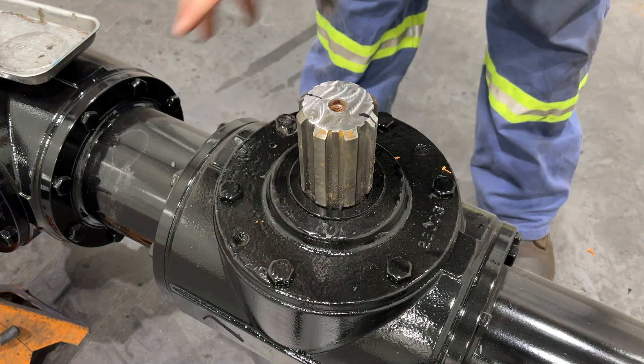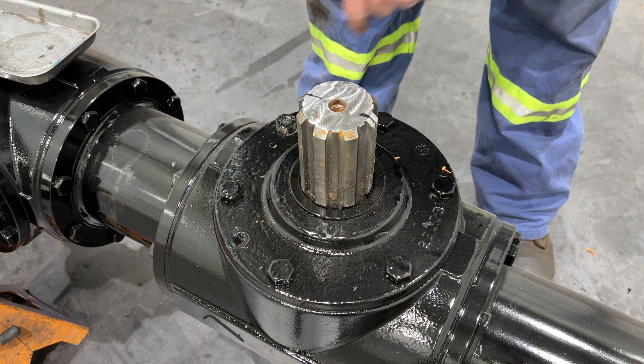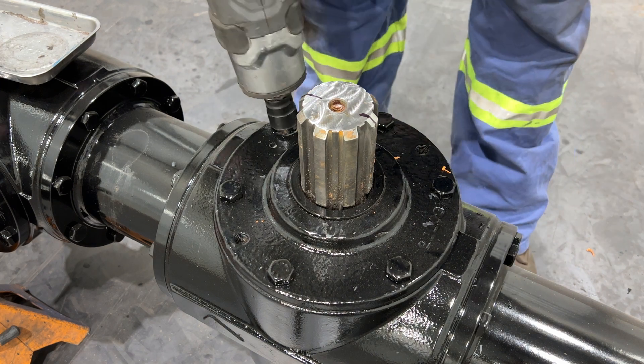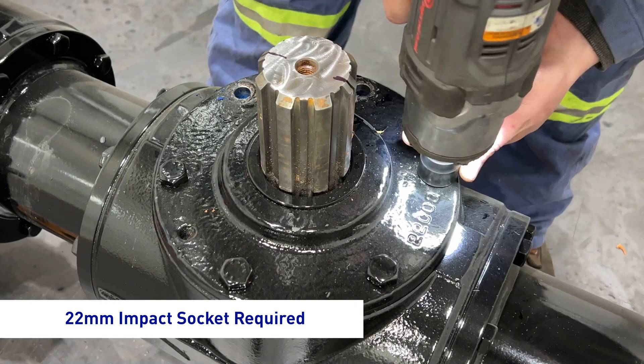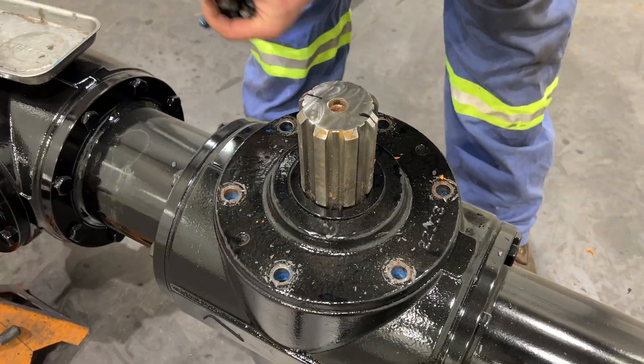The first step to removing this output shaft is removing the six bolts around the perimeter using a 22mm impact socket. Just like that.